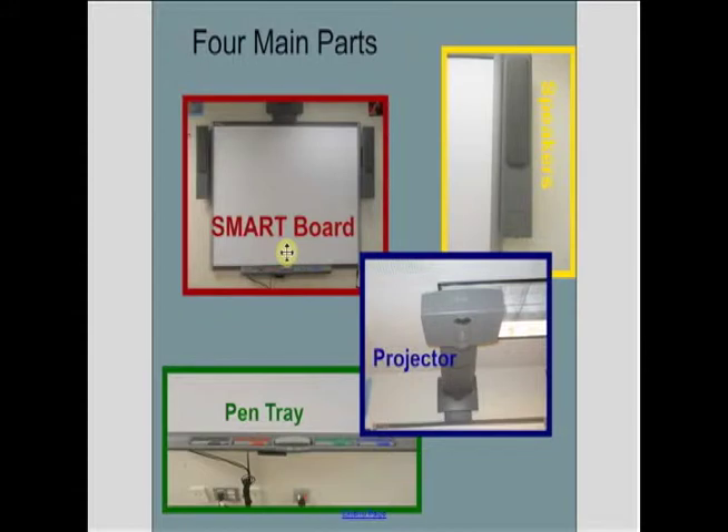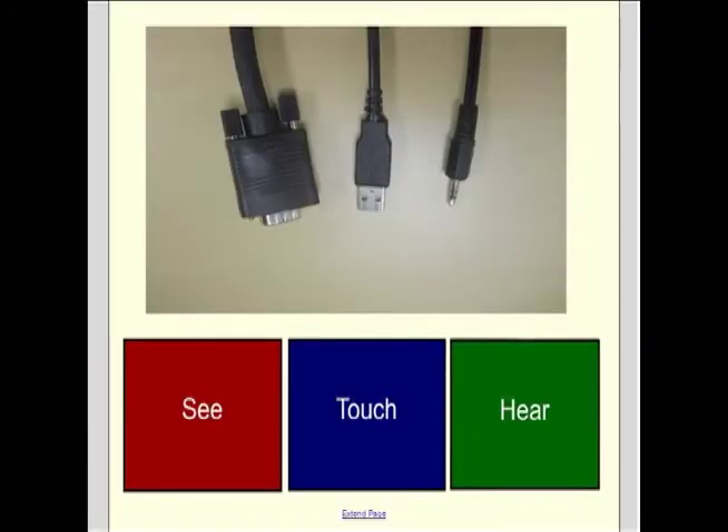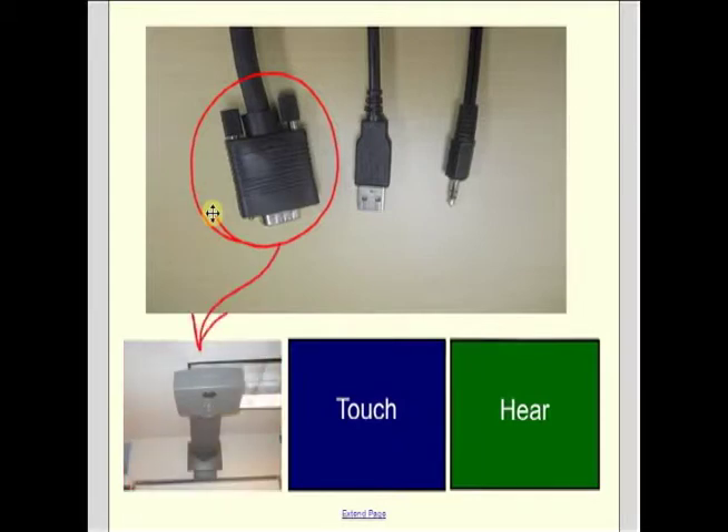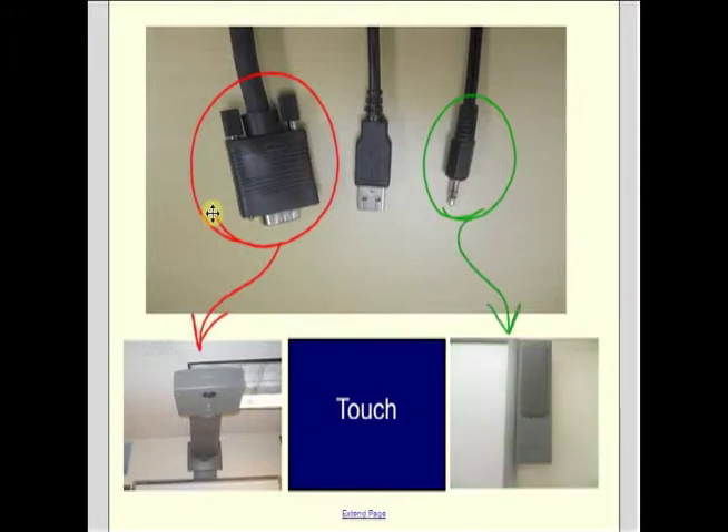To get started, you first need to plug in three cords. The first one plugs into your computer and connects to the projector, projecting everything that is on your computer screen onto the smart board. The next one is your basic audio cord — it plugs into your computer and connects you to the speakers so you can hear.